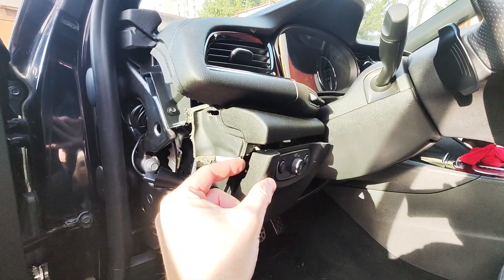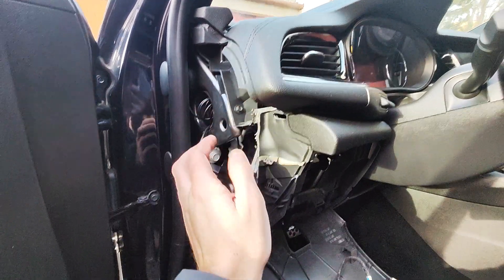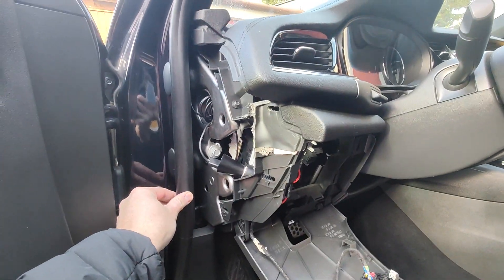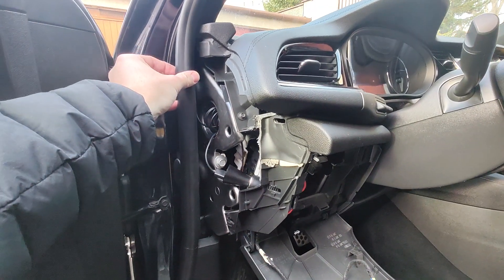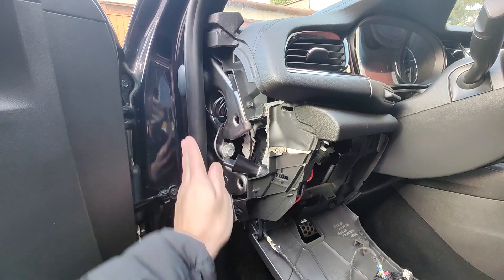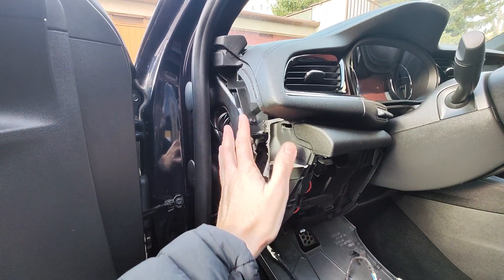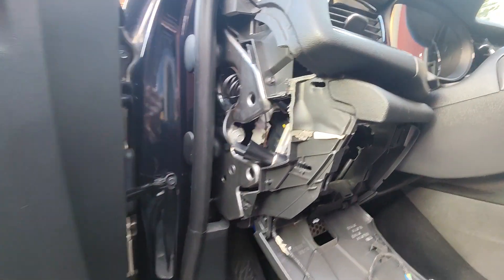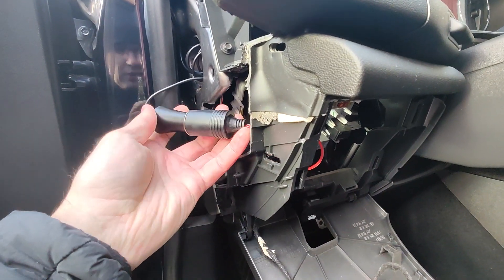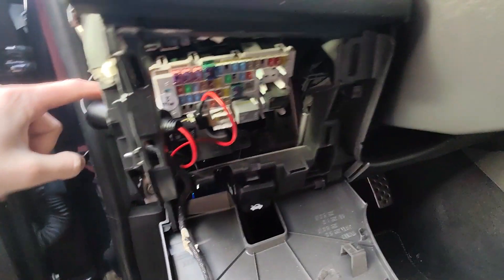Same for the side cover — just push it to the side and it comes off. I also had to remove this weather strap because otherwise I was not able to remove this kind of cover. Then I used this prepared power outlet — the minus is on this bolt.